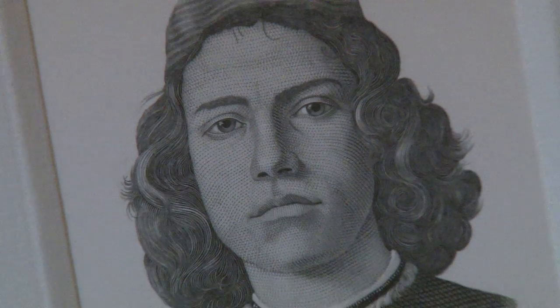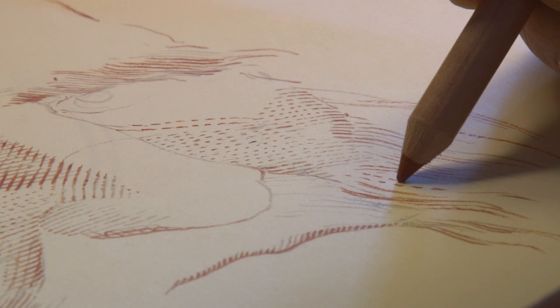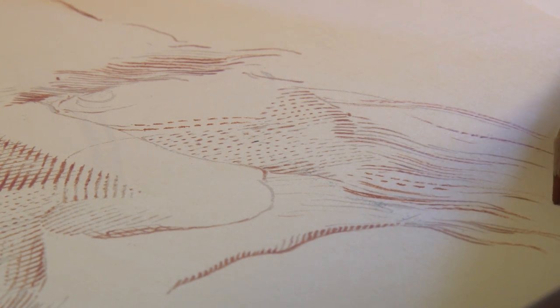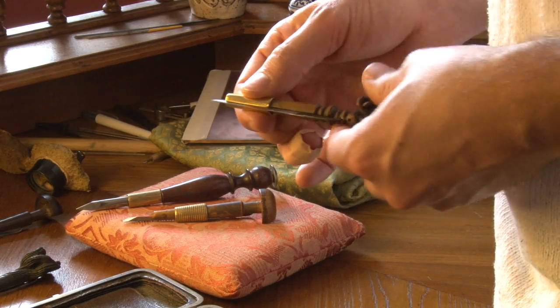The portrait is normally the most difficult subject to translate in engravings. So we start with the draw, redraw the subject. We are now pushed to use the computer, so to leave the burin.